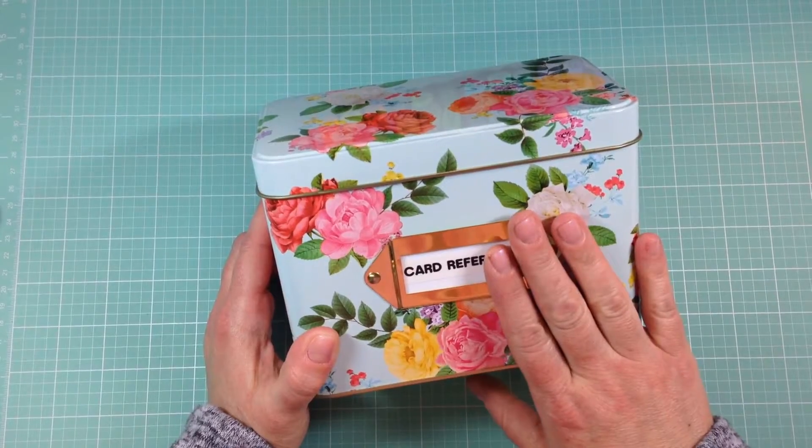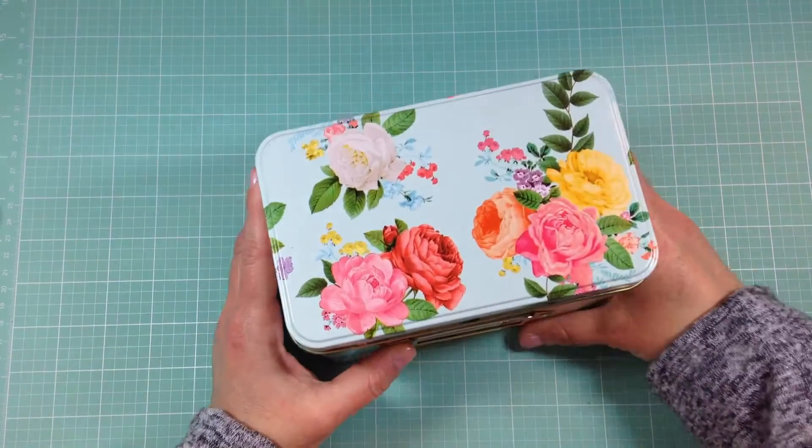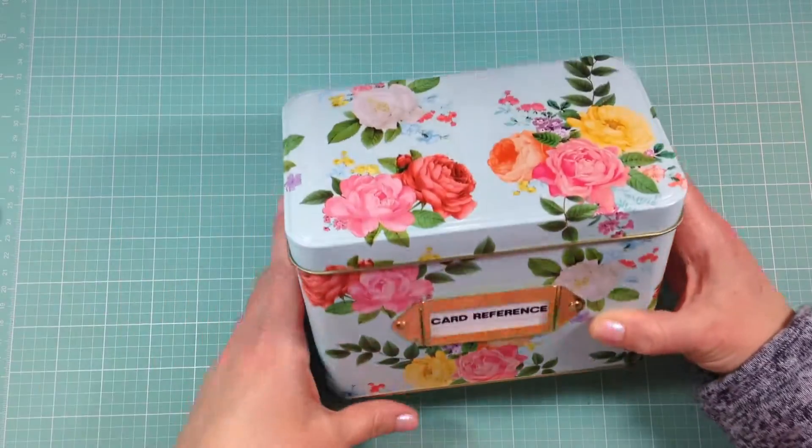I'll show you what I have in here and how I have it all set up. I made a little sign in the front that says 'Card Reference' and I used my label maker for that. Then you open it up and it's actually a very cute recipe box.